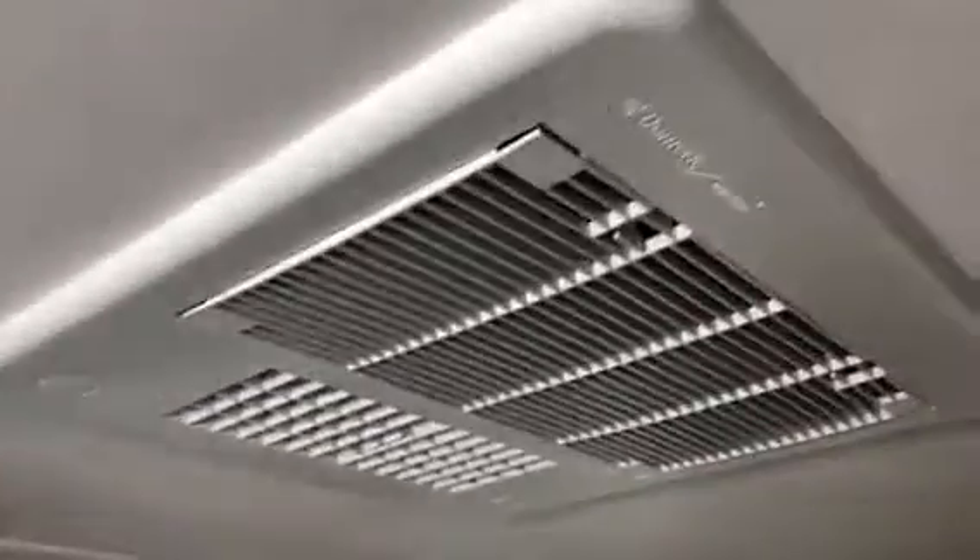This is the AC unit in the main area. You can see the ducts in the central area, and then there will be ducts in the back as well.